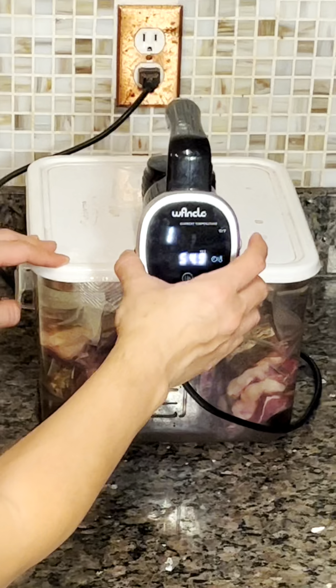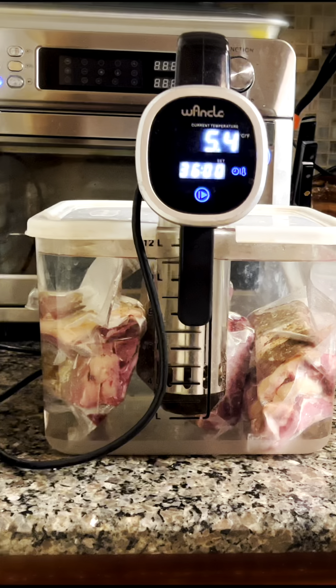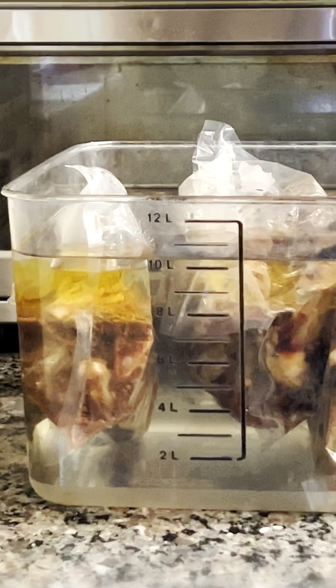Next, we'll preheat our sous vide water bath to 152 degrees Fahrenheit. Once it's heated, we'll place the vacuum-sealed bag of beef short ribs in the water bath and cook them for 36 hours.